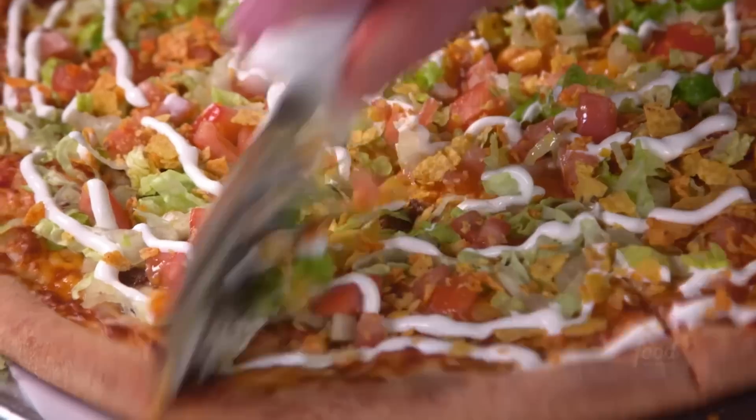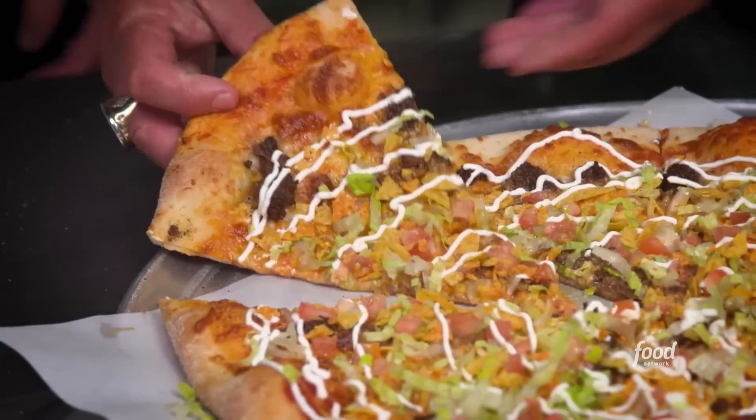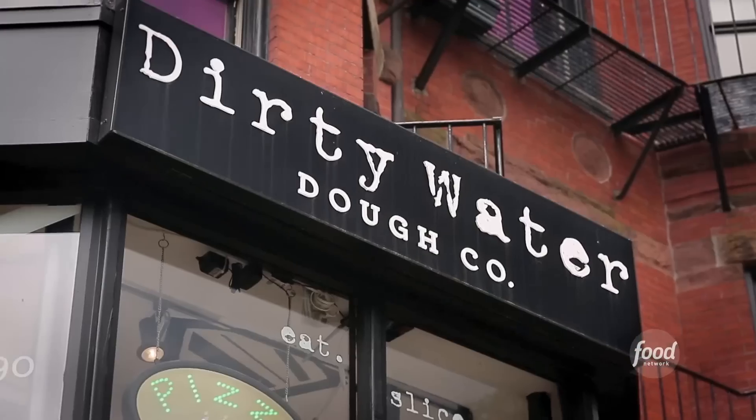We're going to check out a funky joint that is using beer to make their pizza dough, and I hear it's the real deal. This is Dirty Water Dough Company.